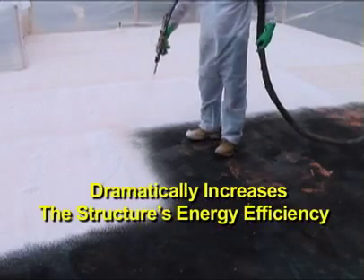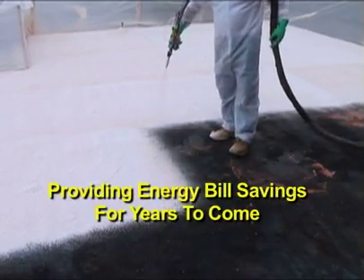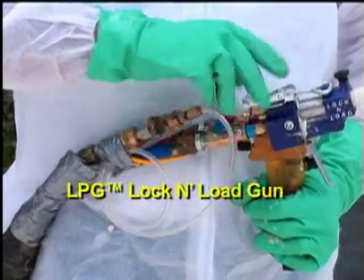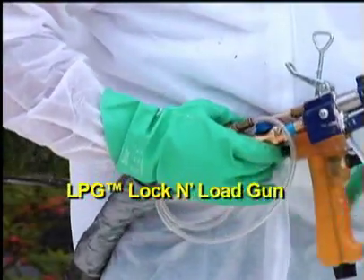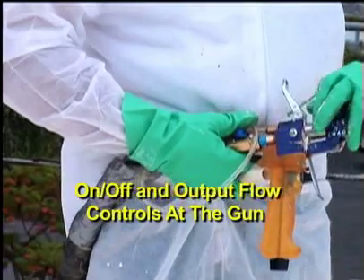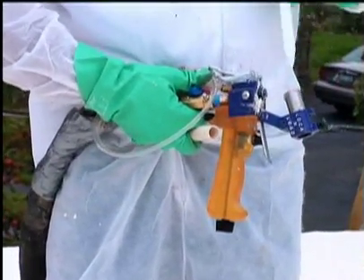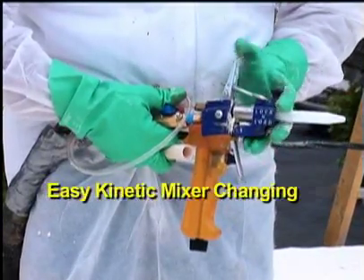Efficiently spray the Synergy Series 3-pound roofing foam onto a properly prepared substrate. The LPG Lock and Load Gun's user-friendly controls at the gun allow the applicator to easily adjust the product output level. Quickly change kinetic mixers and spend less time troubleshooting and maintaining your spray gun with fewer clogs and parts to clean.